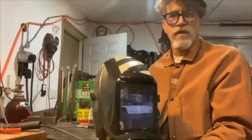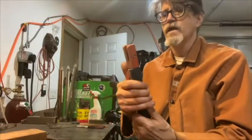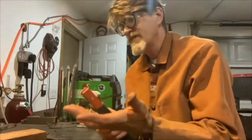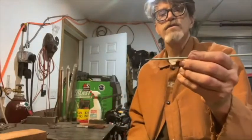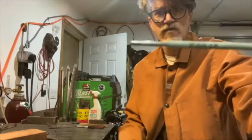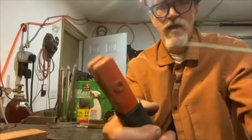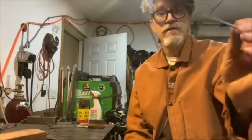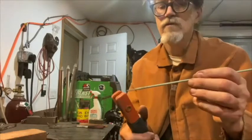We got my welding helmet ready — it's an auto-darkening one. We talked about the electrode holder. This one looks a little bit different than our ones at school, but not that much different. This is a 6013, E-6013 electrode. It has the bare end here and the coating there. The coating burns away — it pushes away the oxygen, but it also lays down a glaze over the surface, which we'll see.